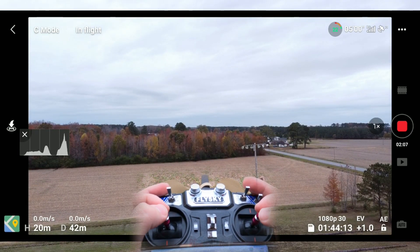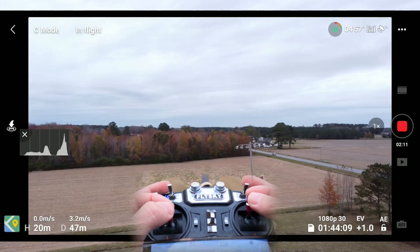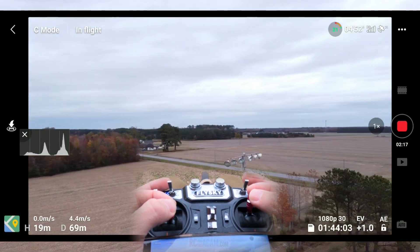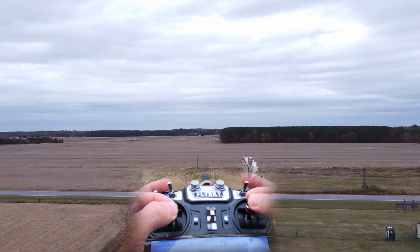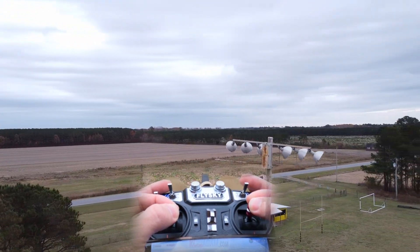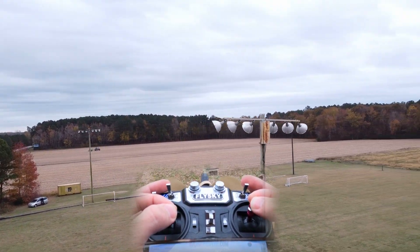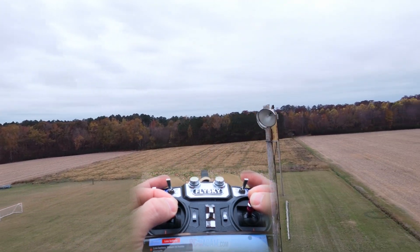Let's switch this over to cine-smooth flight mode, as they call it. I want to see how smooth we can be - of course you can change your cine-smooth settings. Having these sticks be more precise and give you more resolution is going to make a difference. I'm just trying to do a slow orbit.